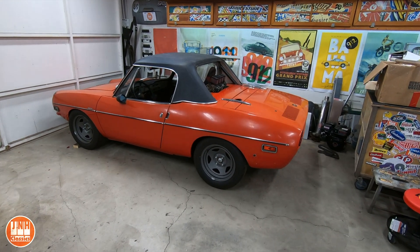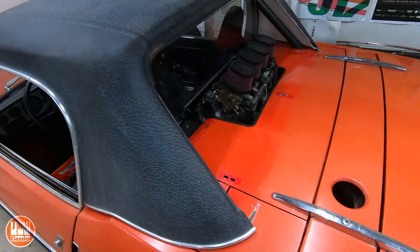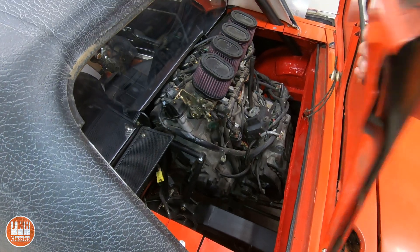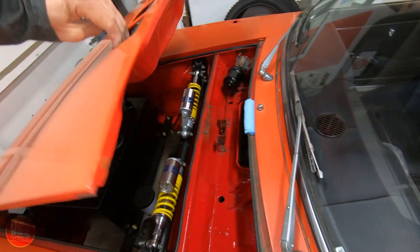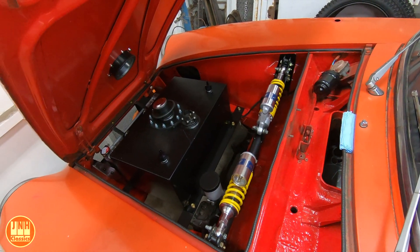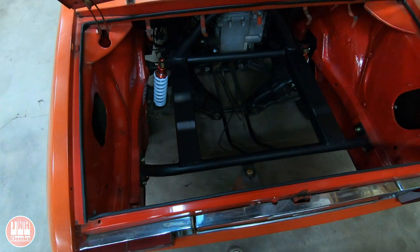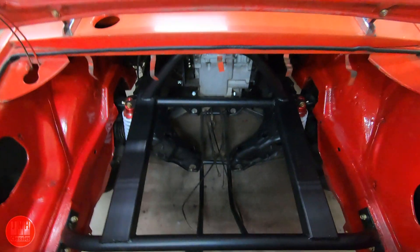This is part nine of the motorcycle-powered Fiat build. In this project, we put a 1000cc motorcycle engine into this 1973 Fiat 850 Spyder. In the last video, we installed the fuel cell and the radiator. In this video, we're going to figure out how to connect a motorcycle engine to the rear axle of a car.